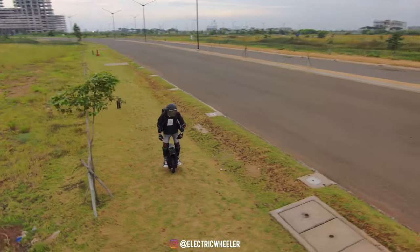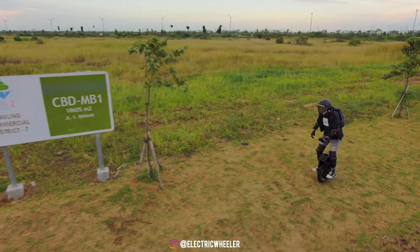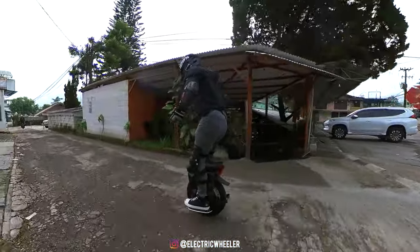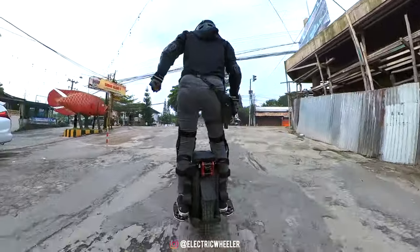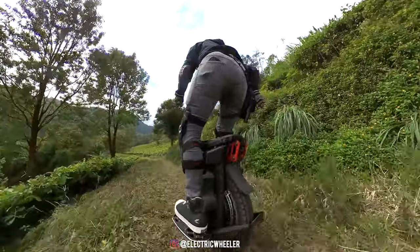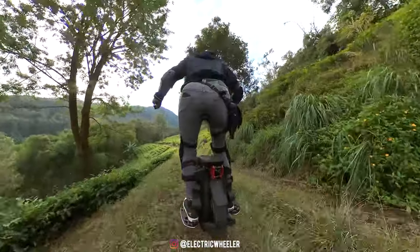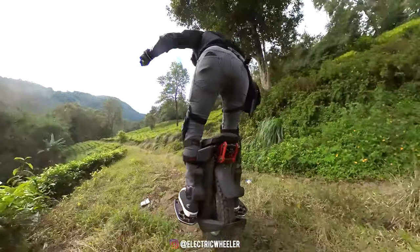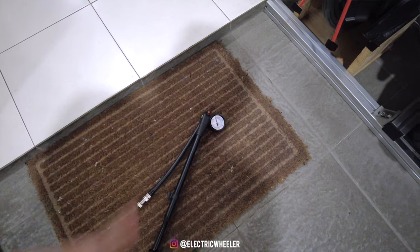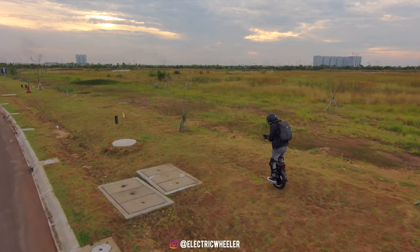Tapi meskipun empuk, sayangnya dengan travel suspensi yang pendek, wheel ini sering terjadi bottom out, terutama saat loncat dengan jarak yang cukup tinggi. Gue yang beratnya kurang lebih 70kg aja sering kena bottom out, jadi buat kalian yang lebih berat mungkin harus memompa pressure-nya lebih tinggi atau mengganti shock yang lebih bagus. Karena inilah menurut gue wheel ini kurang cocok untuk dibawa off-road yang terlalu ekstrim, apalagi yang banyak drop terlalu tinggi. Selain itu, pompa bawaan Master juga kurang bagus karena gampang bocor, jadi mendingan kalian beli pompa yang lebih baik.